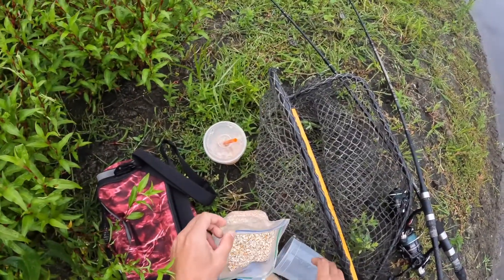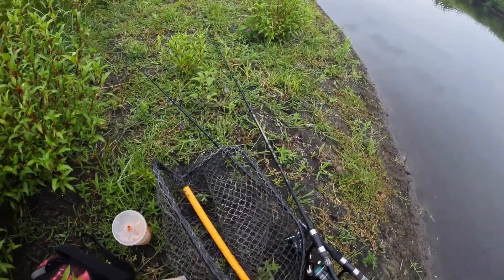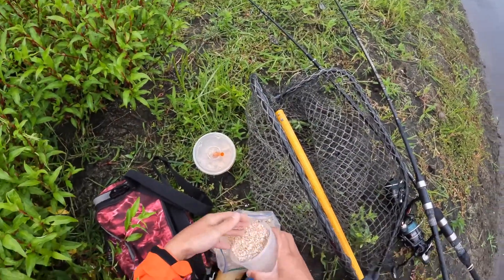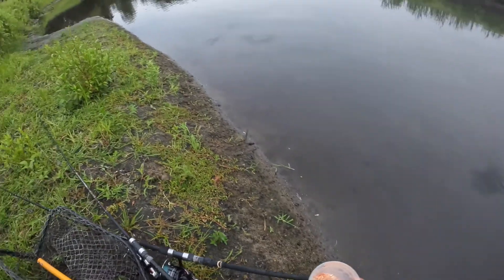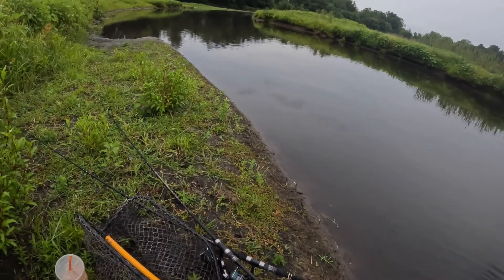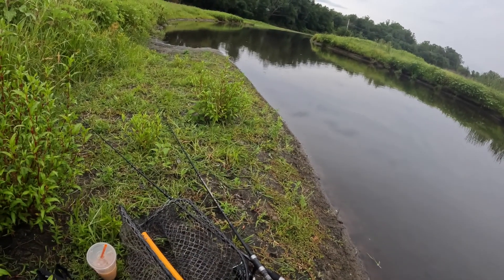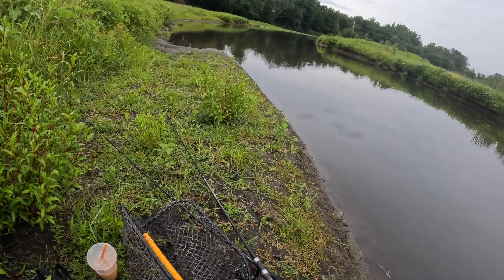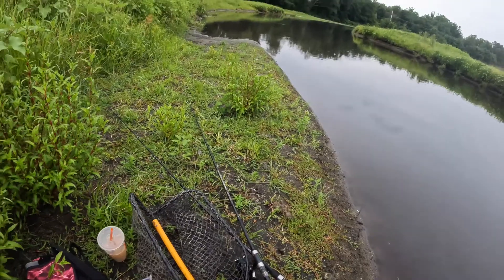Hey guys, David here. I've been eyeing this spot on Google Earth for about three weeks now and I finally found some time to sneak over here and try to catch some carp. I've actually seen there's definitely a 20-pounder in here, plus there's one cruising around over here all the time. So I'm going to see if I can't get them. I know these fish aren't really that pressured.